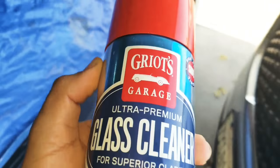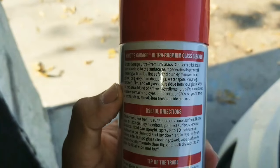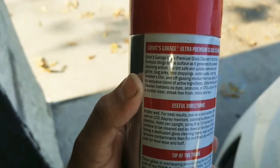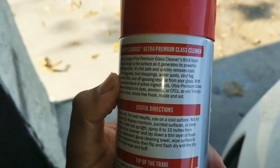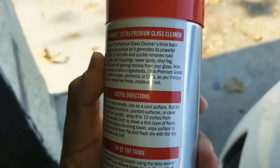On this product, the only thing I don't like — if you turn it around it says premium glass cleaner foam. It's safe and quickly removes road grime, bug residue, bird droppings, and water spots, and vinyl fog, smoker's film, and off-gassing residue from your glass.